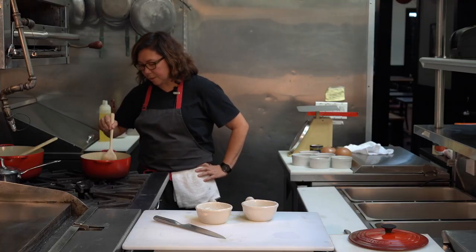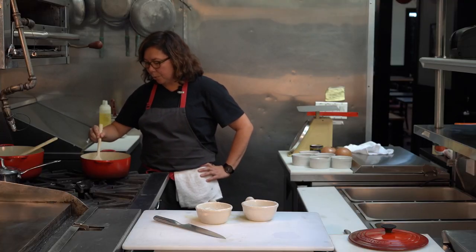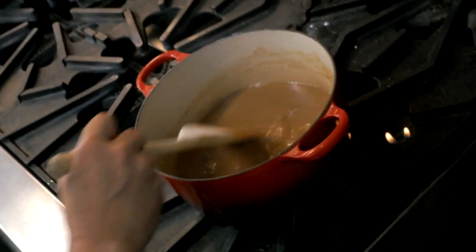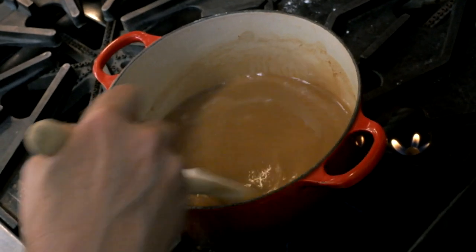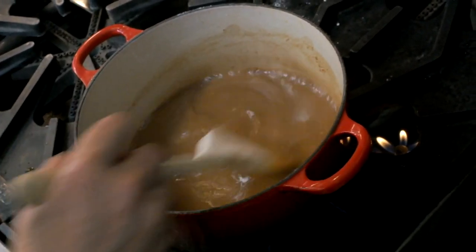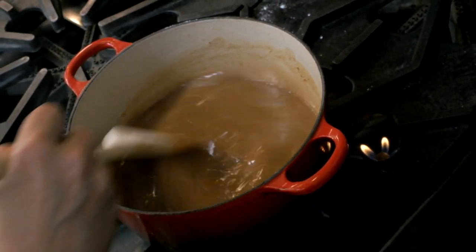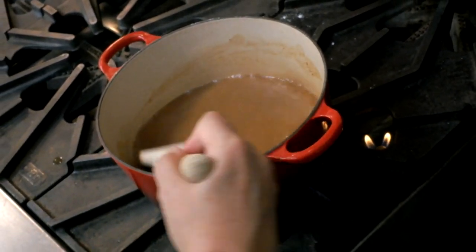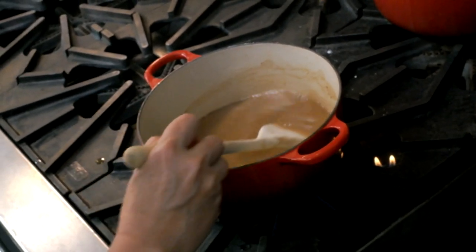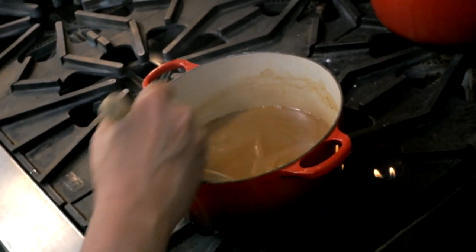We're about 20 minutes in. The roux is a light brown color — I'd say we have about another 20 to 25 minutes to get to the color that we want. My flame is medium low and I'm just going to take care of this for right now. You don't have to stir it constantly, but you should not neglect it.